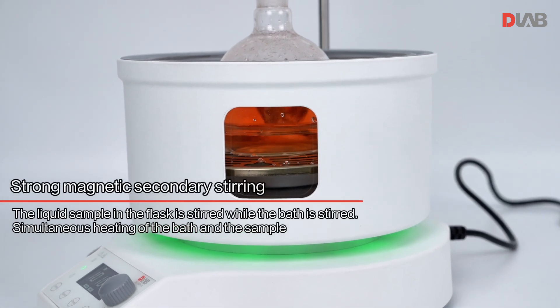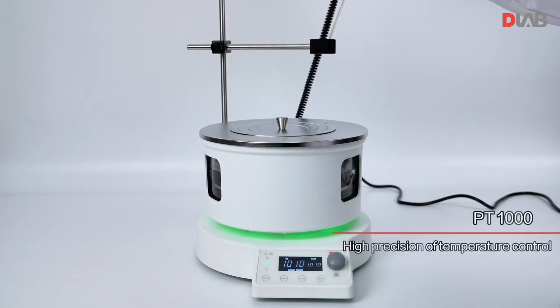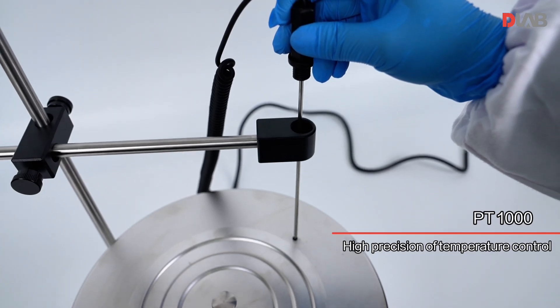Strong magnetic secondary stirring: the liquid sample in the flask is stirred while the bath is stirred, enabling simultaneous heating of both the bath and the sample. PT1000 sensor provides high precision temperature control.